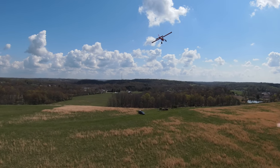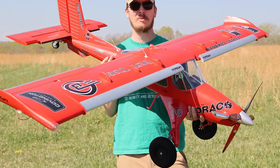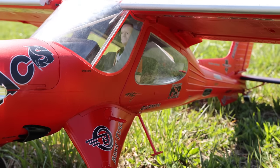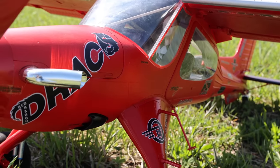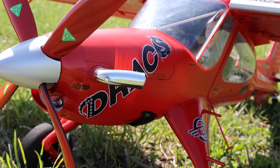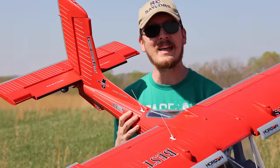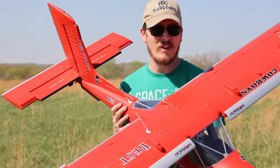The Draco is a STOL plane — short takeoff or landing airplane — and it has just a really cool story from Mike. There are some great videos by Horizon, E-Flight, and Mike himself if you'd like to know their personal story. But for us today, the RC Sailors and all you guys watching, we're going to maiden this airplane and see how it does on its very first flight.